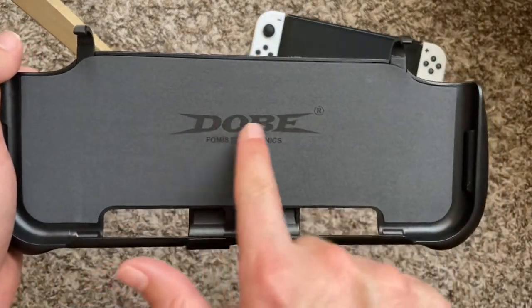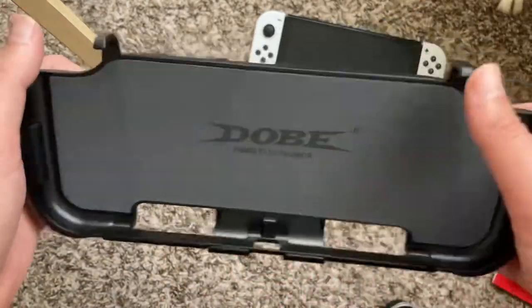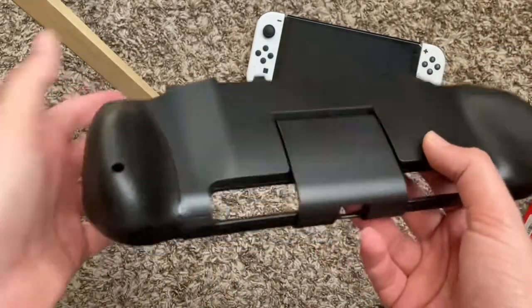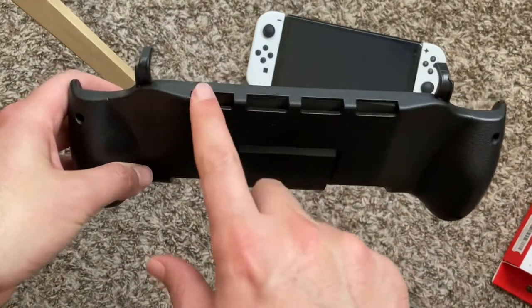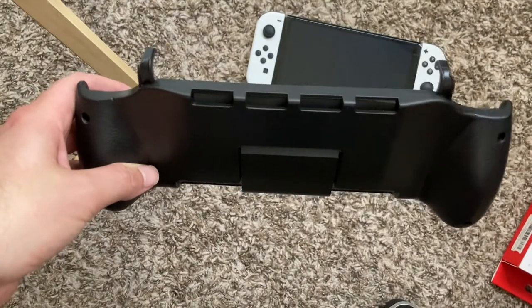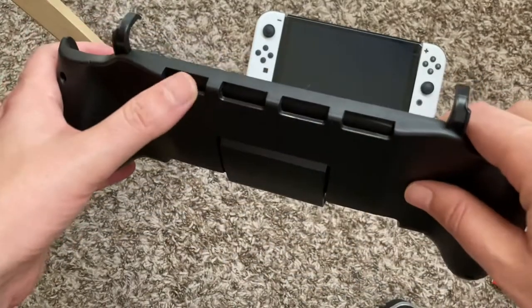You do get a felt section here — Dobe feels pretty nice — and then the rest is just plastic. You do get four little holsters for Switch game cartridges, so you can hold five games all together assuming you put one in the Switch itself. That's very cool.